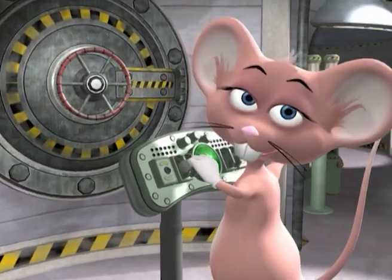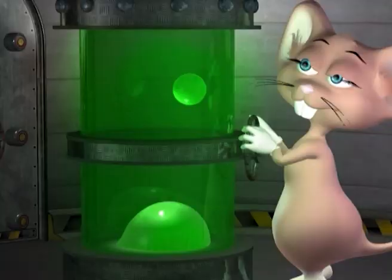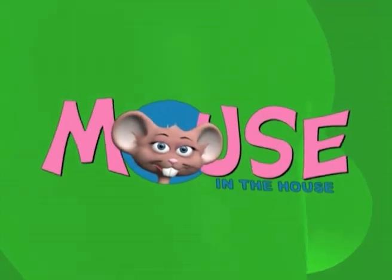Come on in and have some fun, just come in and learn with us with the mouse in the house.